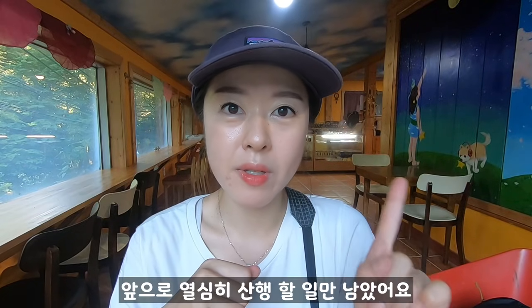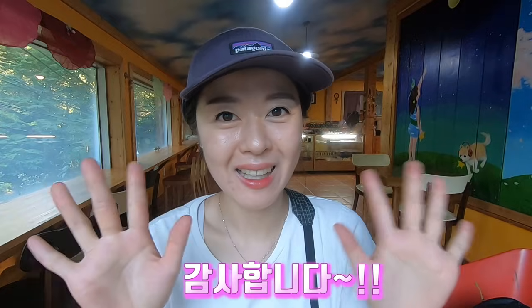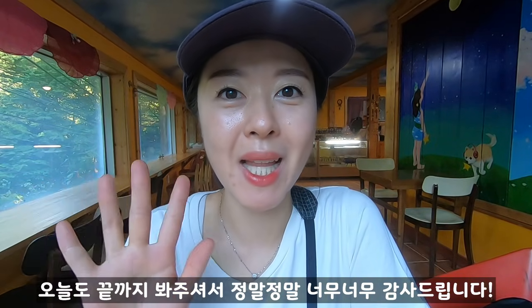I'm going to wrap up here. I hope you've been enjoying these hiking videos and working hard for a long time. If you've enjoyed this video, please like and subscribe. Thank you so much for watching! I will see you next time. Thank you so much.